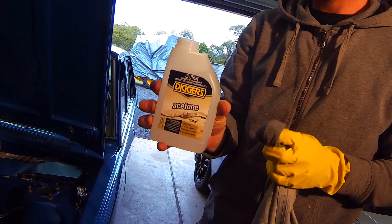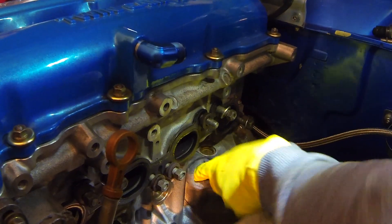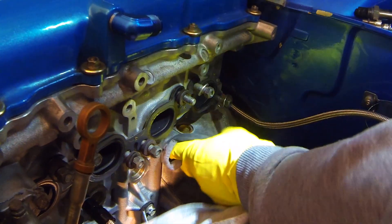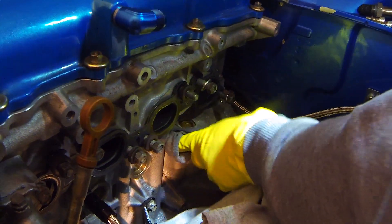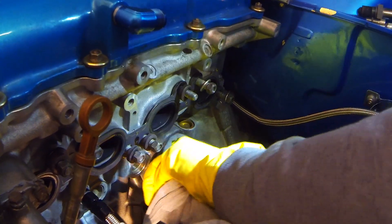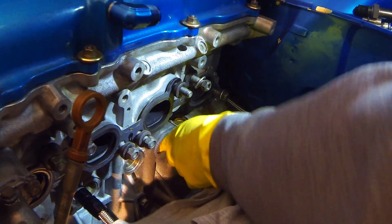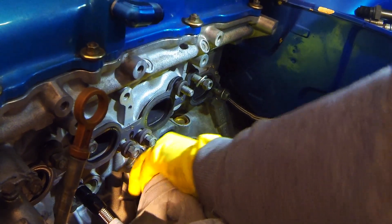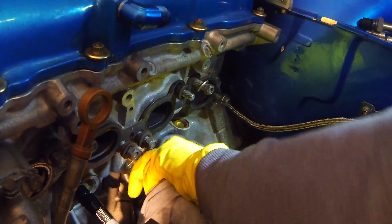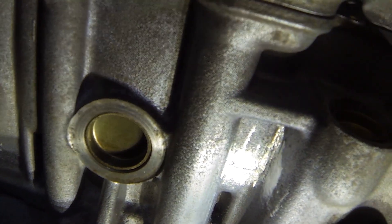Acetone on alloys is probably the best cleaner out there, so this should give a nice clean surface for the JB Weld to stick to. I'm actually really anxious about this. I reckon it's gonna work. If this is the only crack, it'll save me a fair few thousand dollars. It's showing up the surface nicely - nice and rough, that's exactly what you want.